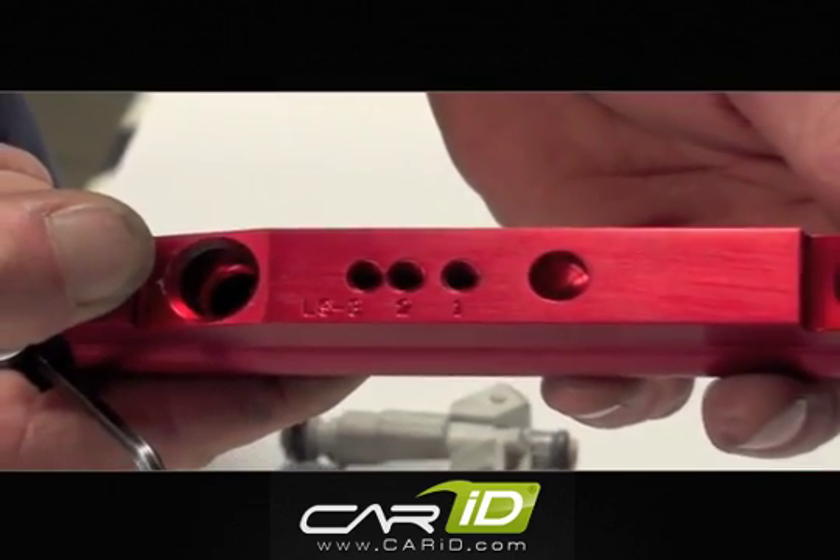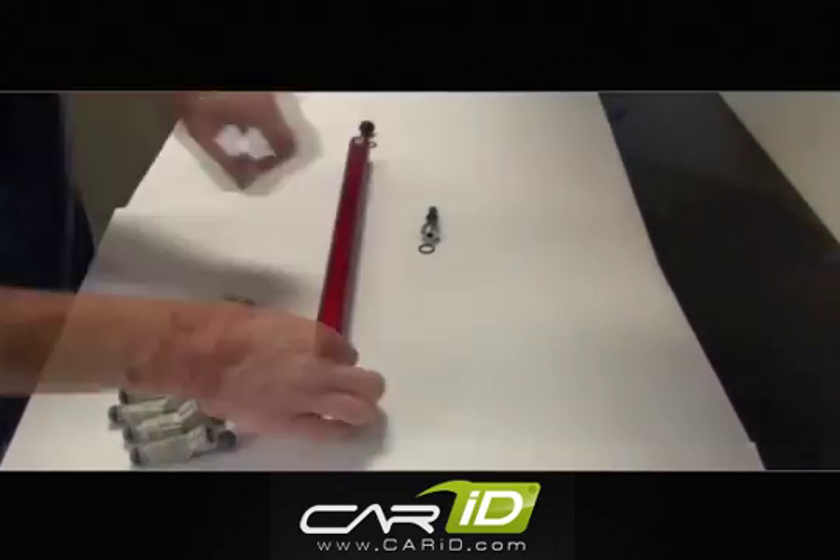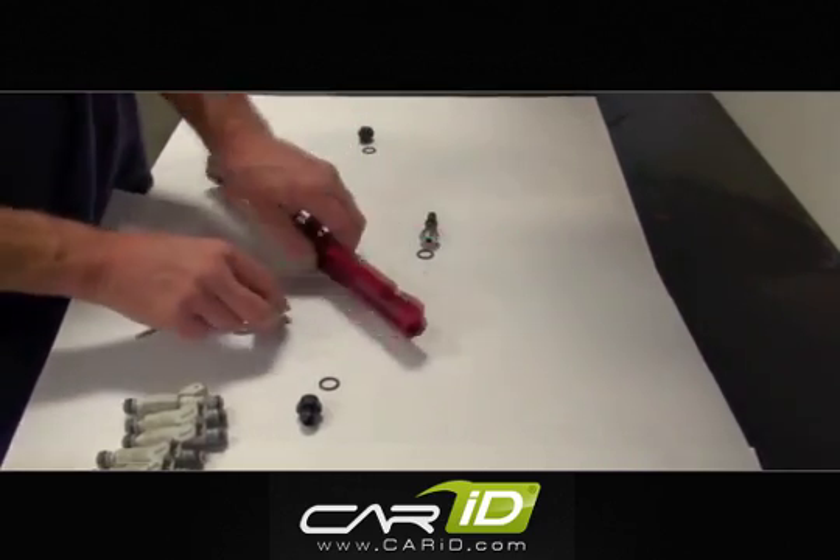Take notice of the bottom of the BBK fuel rails. They come with multiple bolt holes and are clearly labeled for various engines that they fit. This is an LS-1, so we'll use the holes labeled as LS-1.